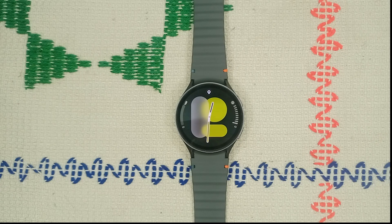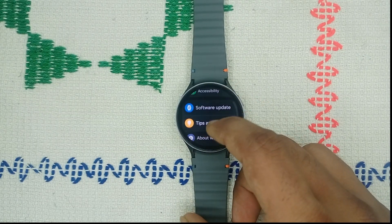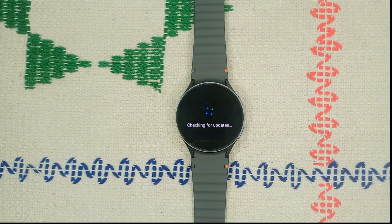Step 3: Update software. Keeping your watch and Galaxy Wearable app updated is essential for optimal performance. Go to Settings, scroll down to Software Update, and tap Download and Install. It will check for any software update, and if available you can simply download it. It will take approximately 7 to 10 minutes to update. If your watch is already up to date, move to the next step.